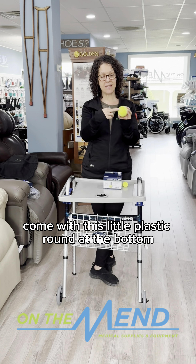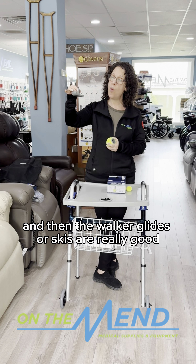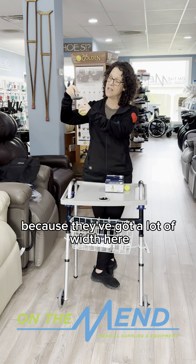Hey World Wide Web, this is Christine coming to you from our Southbury Connecticut store, and I thought it might be fun to talk about some of the accessories that we have for our walkers.